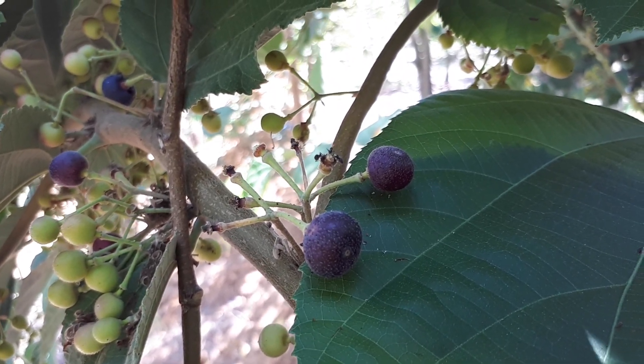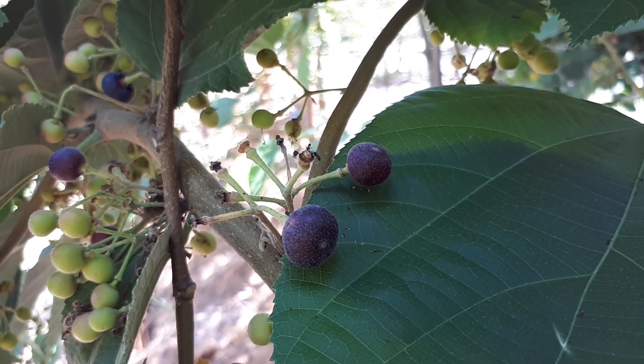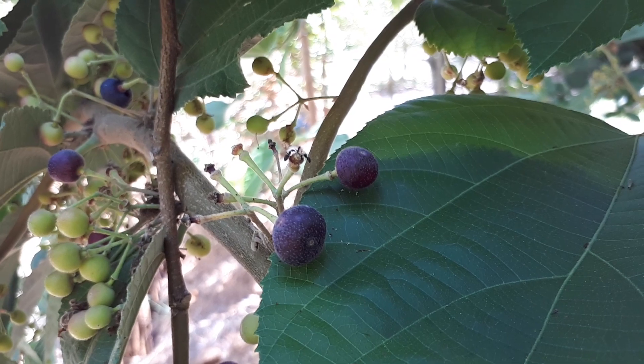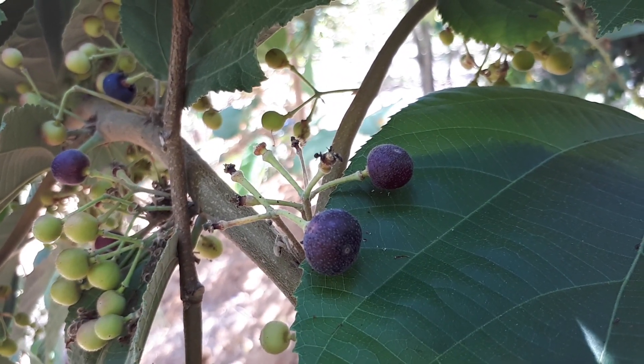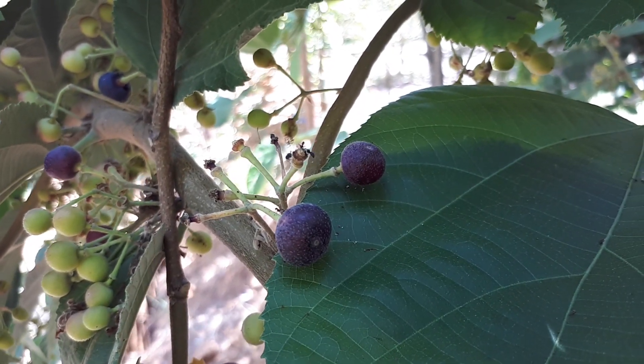This shrub or small tree is perennial evergreen and can be deciduous in a colder climate. You can grow it for ornamental purposes, but mostly it's grown for the fruits.